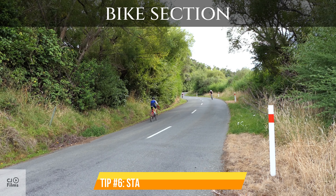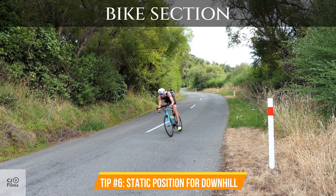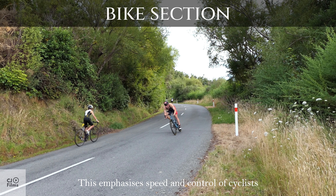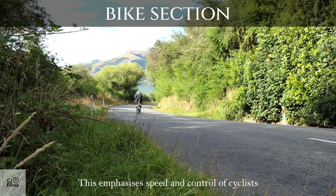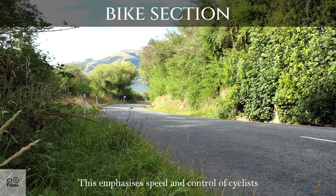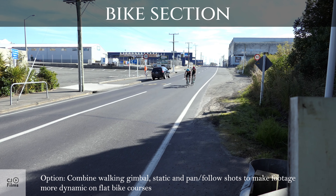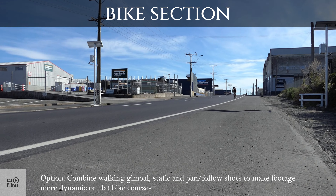Tip number 6: Static position for downhill. Option: Combine walking gimbal, static, and pan-follow shots to make footage more dynamic on flat bike courses.